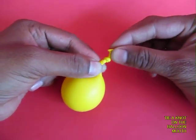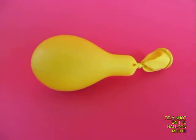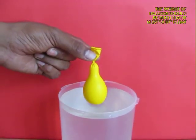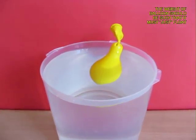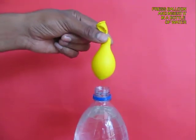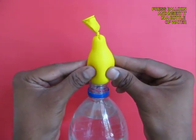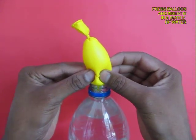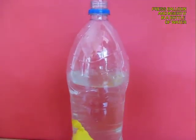The balloon should be just heavy enough so that it can float in a can of water — just about floats. Now remove the balloon and gently press it and push it into the mouth of a 2-litre water bottle.